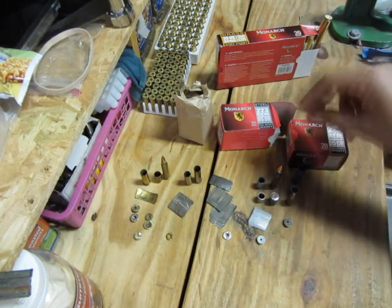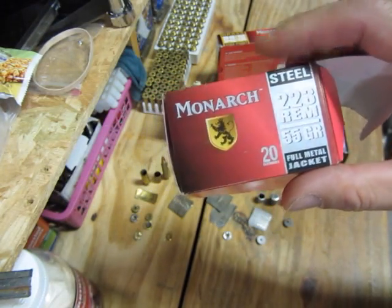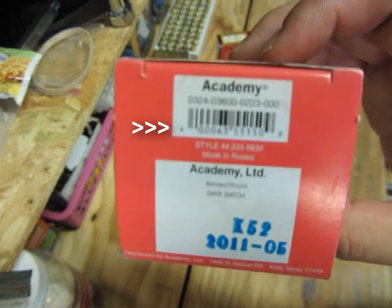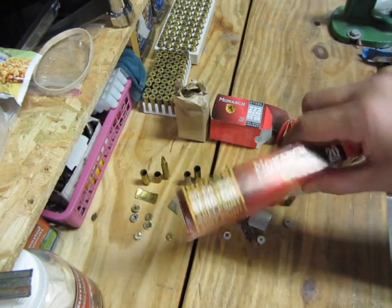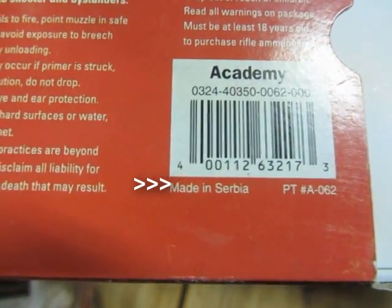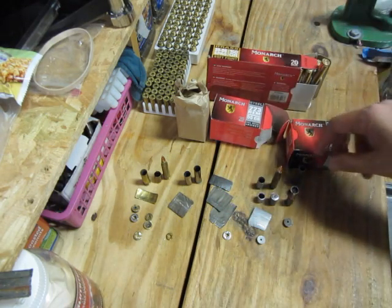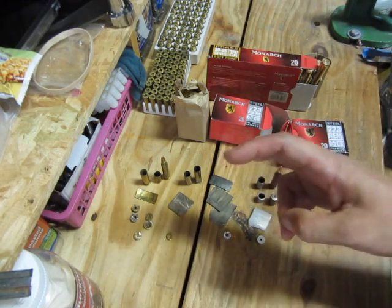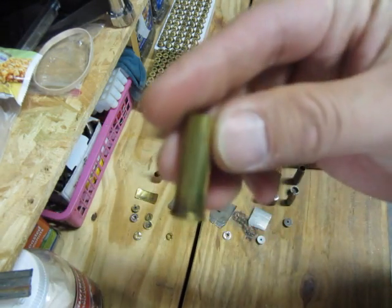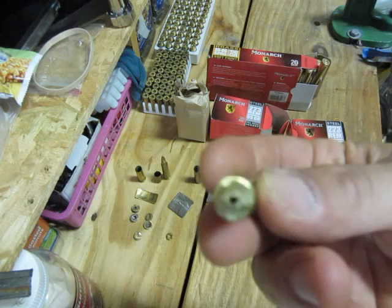What I did was get some steel casings — either picked them up at the range or had some myself. The stuff I shoot is called Monarch, which you buy from a sporting goods store called Academy in my area. It's made in Russia. They also make a brass version, and that one is made in Serbia — one of the former Soviet states — but it is brass. I got traditional brass and nickel-plated brass.